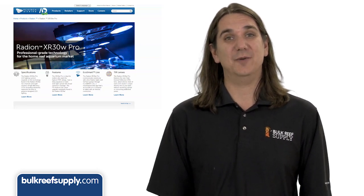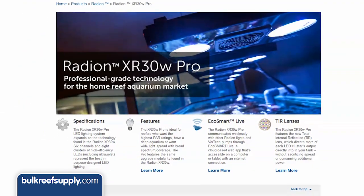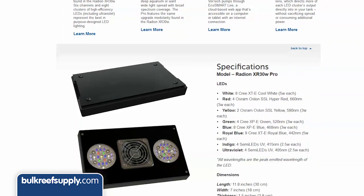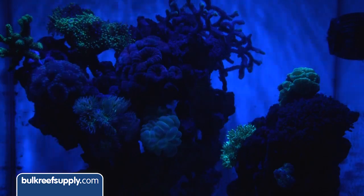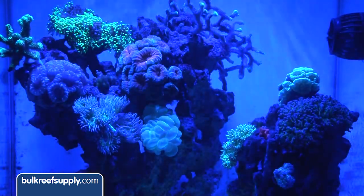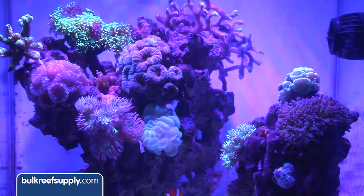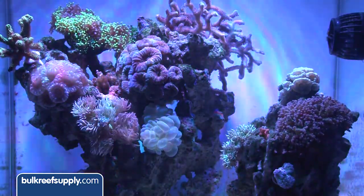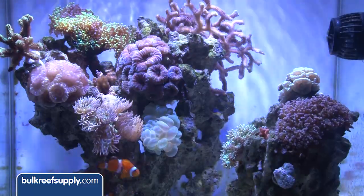However, they did elect to step it up a notch and offer a Pro version of the Radeon which adds some additional color options with 4 indigo, 4 UV and 2 yellow LEDs. This does come at a cost premium. These additional color channels look pretty insane alone, but used in conjunction with the other colors the change is a bit more subtle — really just adds a bit of fluorescence and pop. It's also theorized that this fuller spectrum will help with coral coloration and growth.